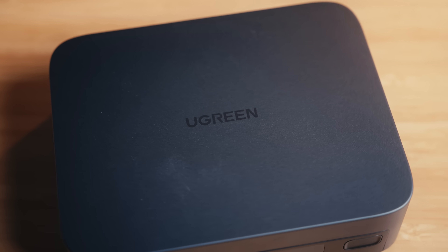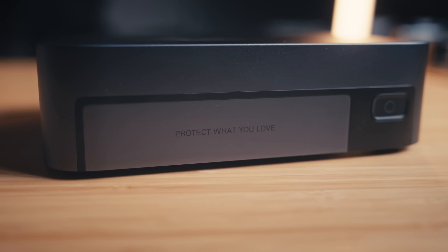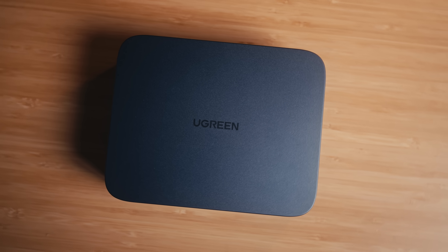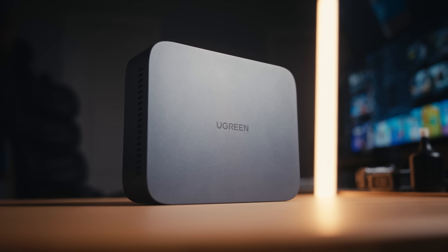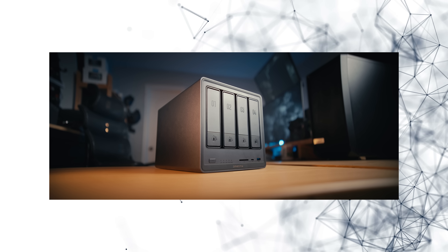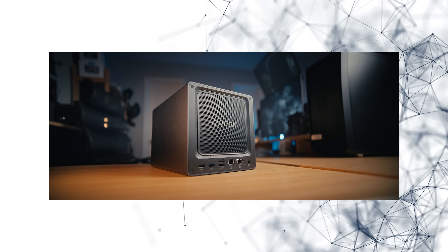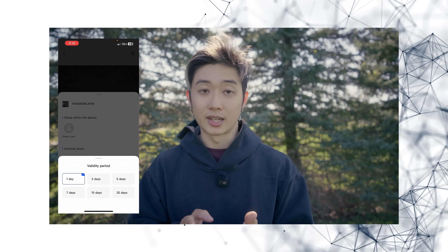This might be the new way for creators to edit without using an SSD. Today we're going to be talking about the Ugreen DXP480T+. A couple of videos ago, I talked about the Ugreen DXP4800+, where I covered how you're able to use a NAS system to store all of your files and send them to other people without using something like Google Drive, and how useful that was.